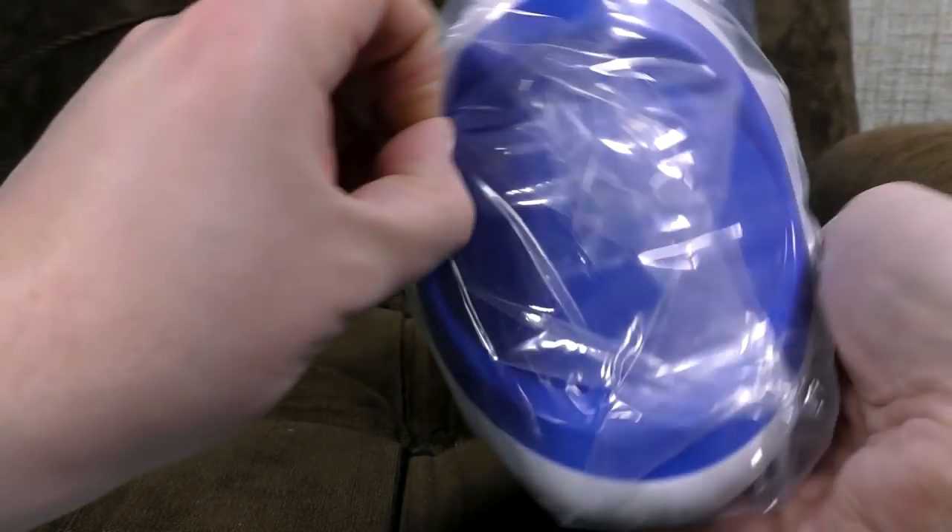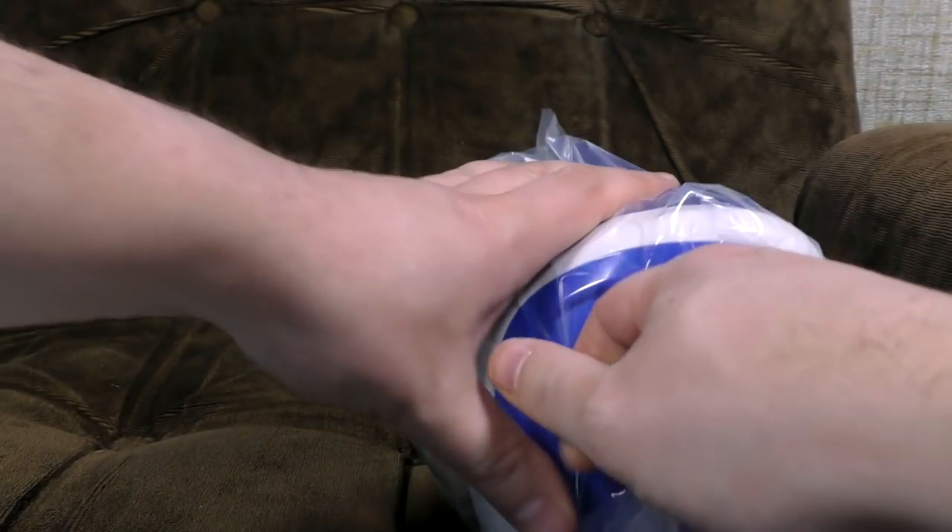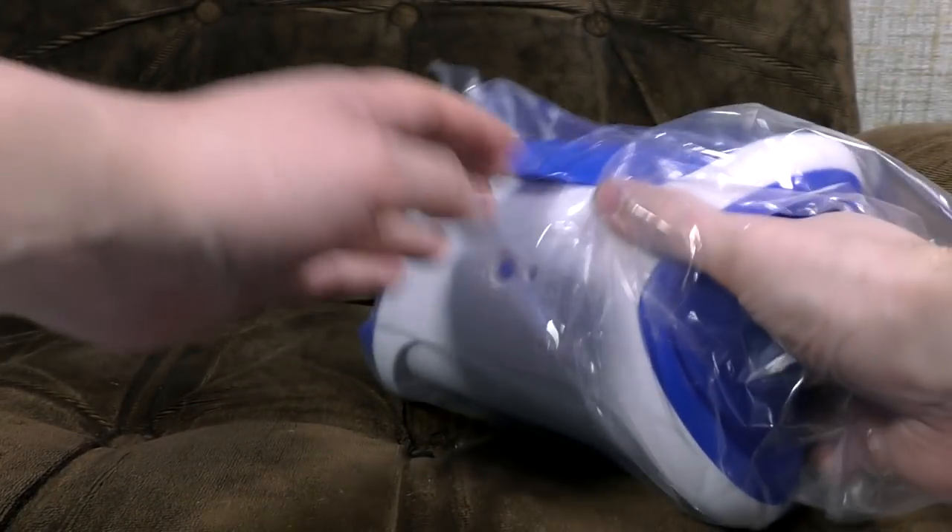Anything else in here? Nope. Loads of cardboard and guff that we don't care about. This does look like a light oven. An oven that makes light. That is my guess.